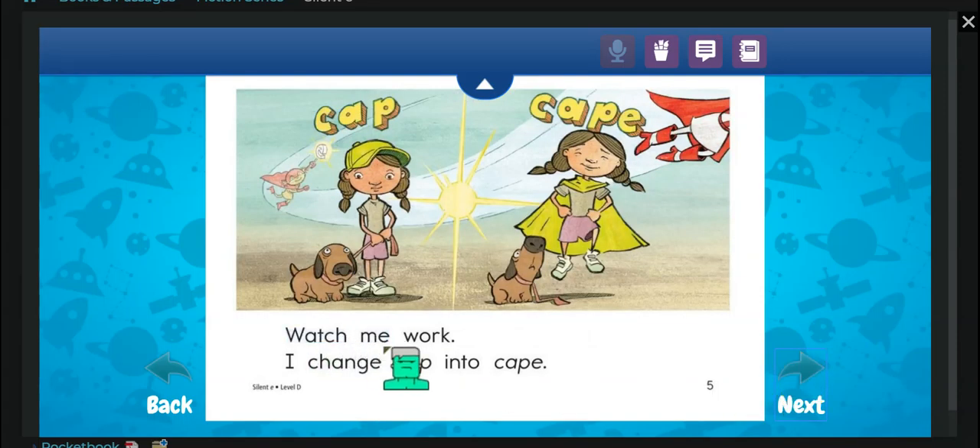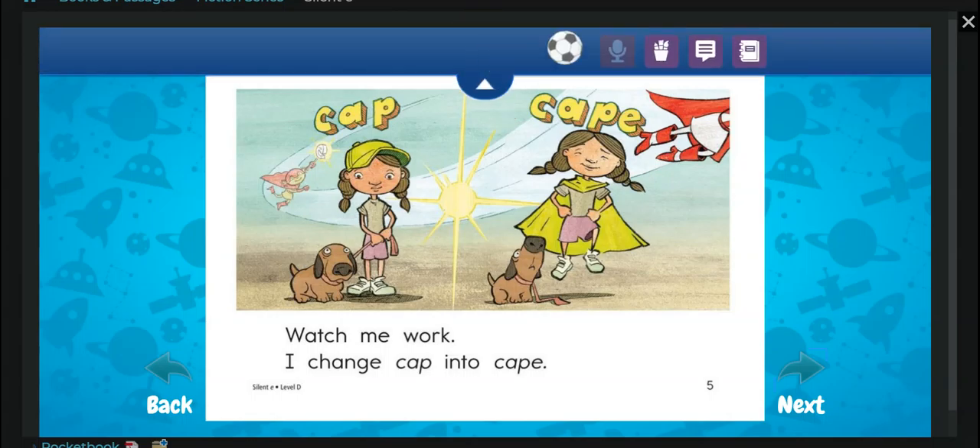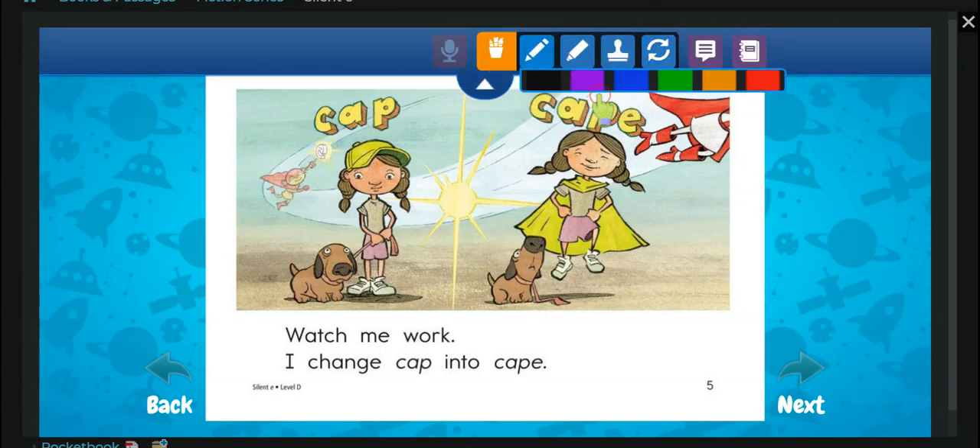Watch me work. I change cap — this is a cap — into cape. Look, she has a Batman cape. She puts an E there, and now it says cape.